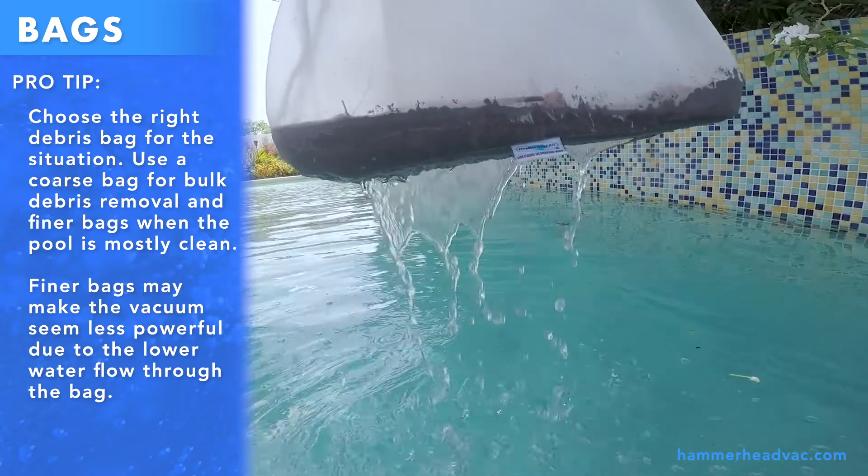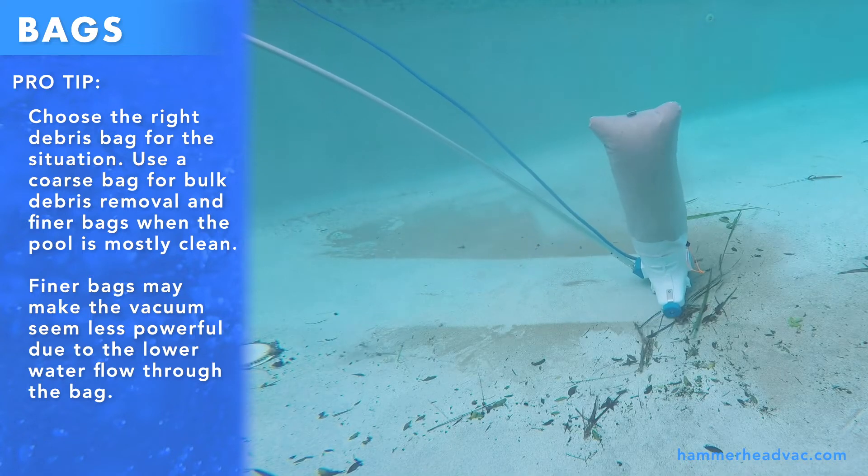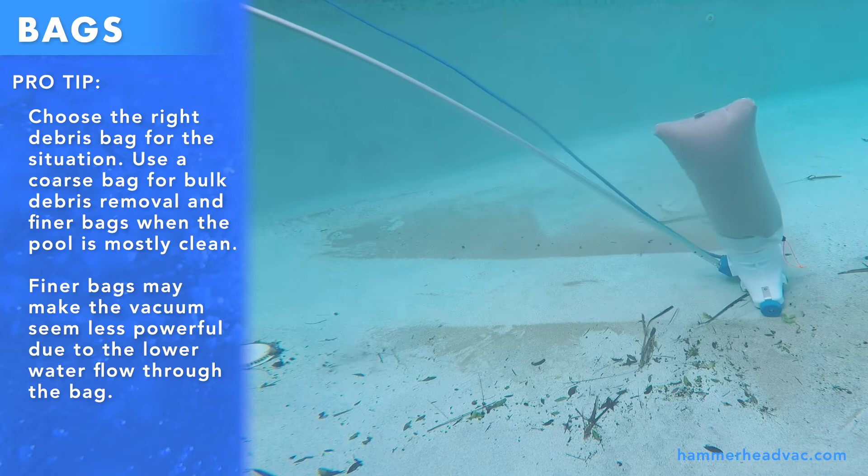Finer bags will fill up faster and should be emptied more often. A full or ballooning bag can be easily damaged due to the higher pressure on the bag material.